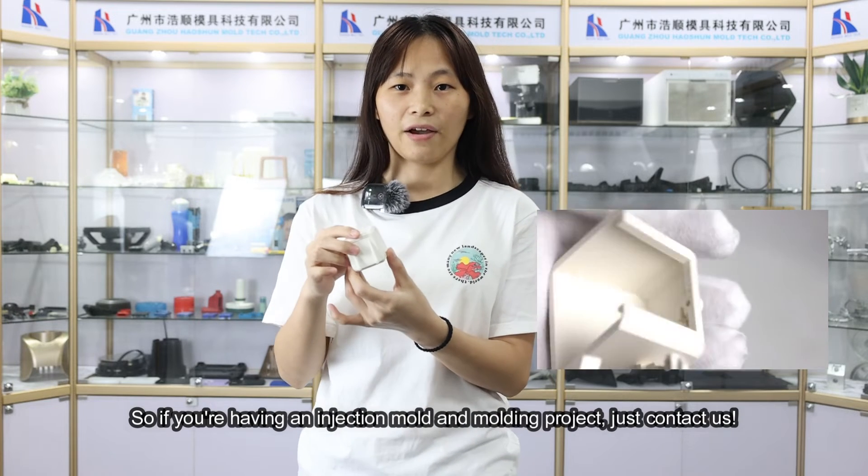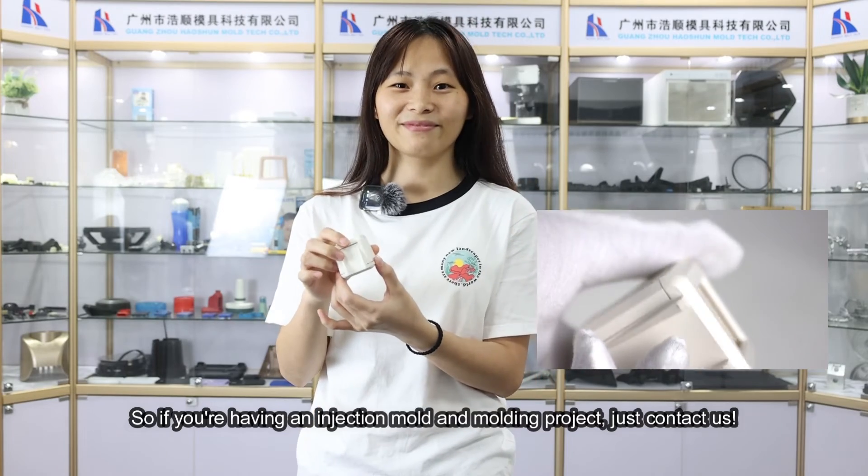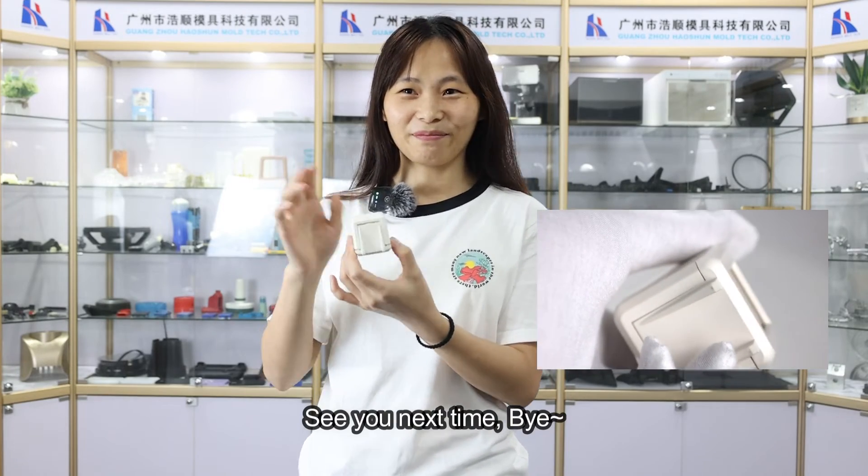So if you are having an injection mold and molding project, just contact us. See you next time. Bye.